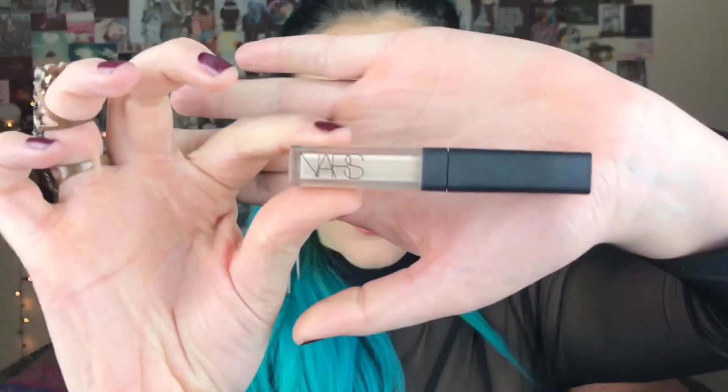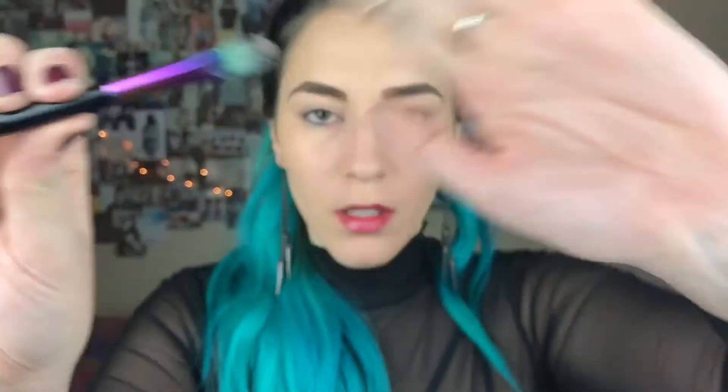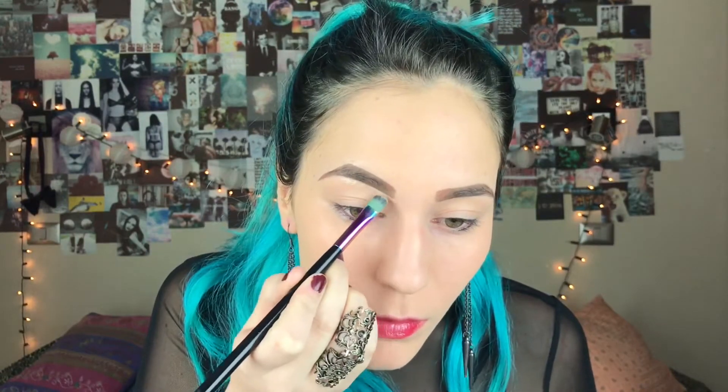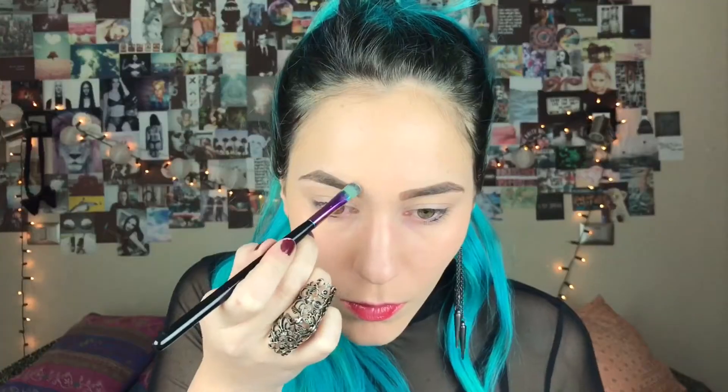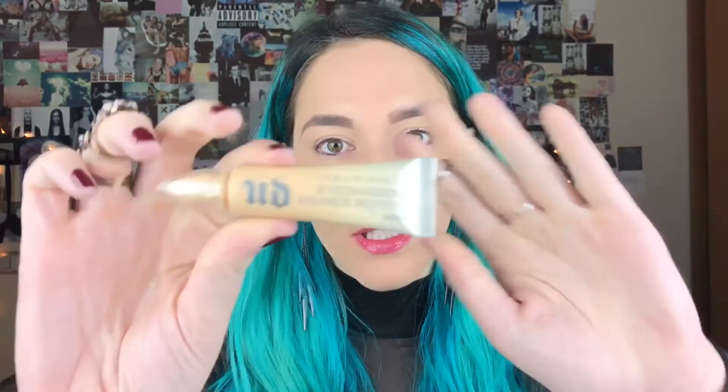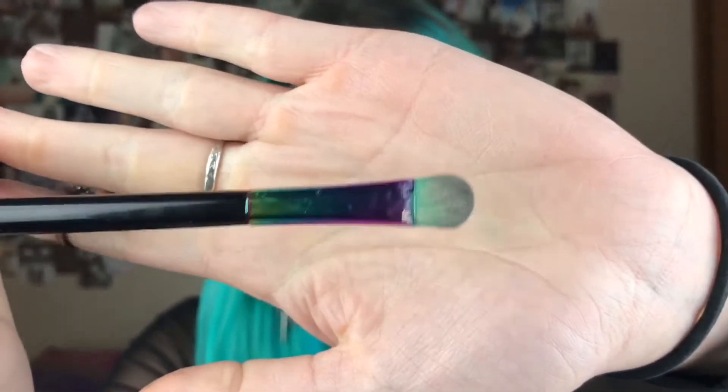Luego con el concealer de NARS y una brocha como esta, voy a corregir mis cejas. Muy bien, ahora pasamos al primer de sombras. Voy a usar este de Urban Decay, el Eden, y me lo voy a colocar en todo el párpado y lo voy a esparcir con una brocha como esta.